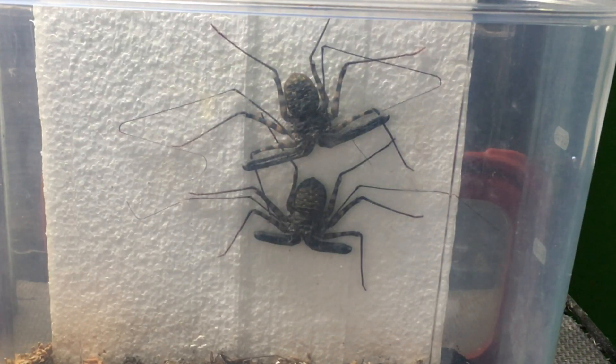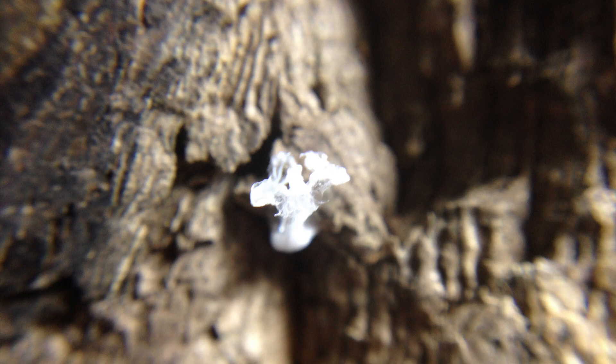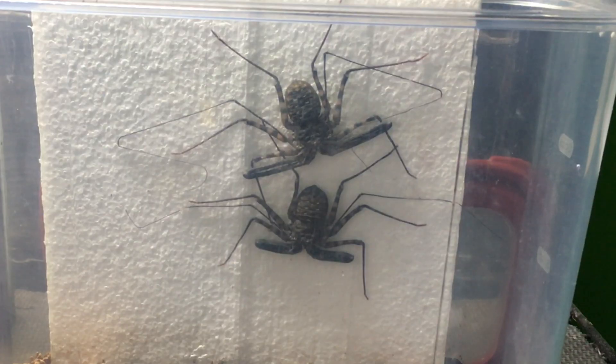Hopefully I will get some offspring — I would love to breed these. This will be my first time breeding amblypigids. I had a previous pair that produced spermatophores, which is a structure the male produces. Those hold the sperm, and he kind of guides the female over it so she can take it into her body. I've had them produce those, but I've never had a female produce a brood sack, so I hope that she does.